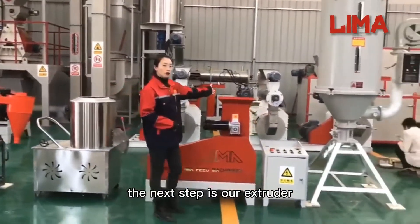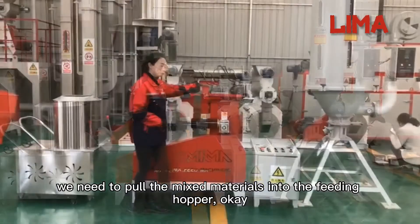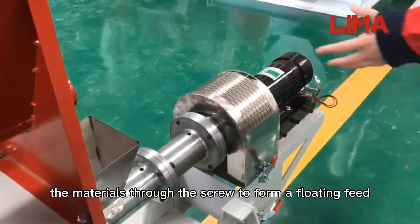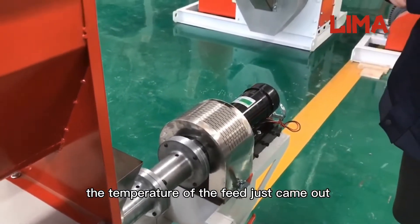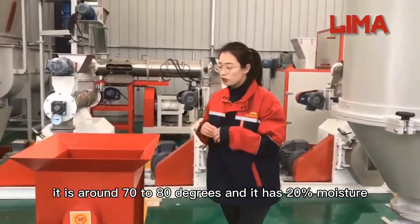The next step is our extruder. We need to pull the mixed materials into the feeding hopper. Follow me over here. The materials go through the screw to form a floating feed. The temperature of the feed just coming out is around 70 to 80 degrees, and it has 20% moisture.